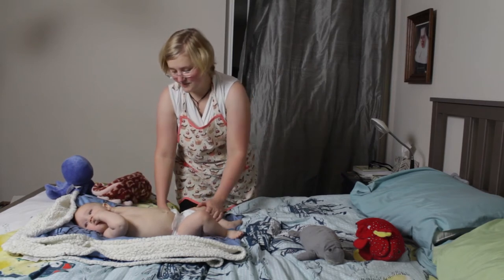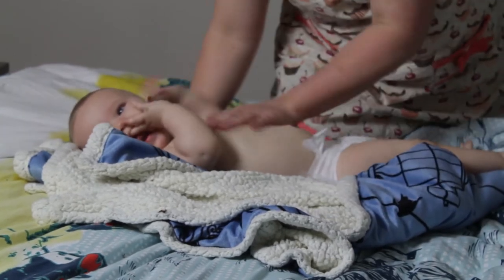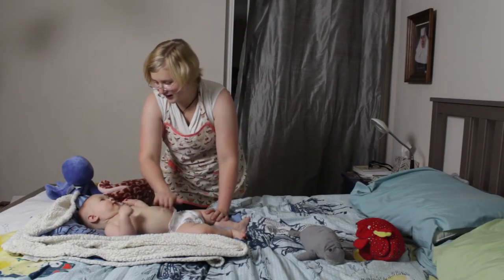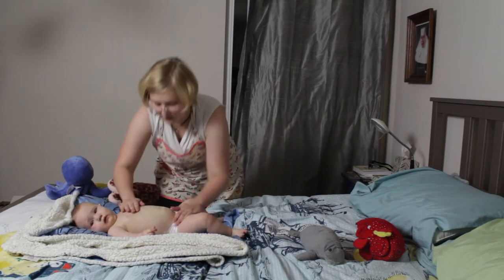Now what you want to do is tenderize the baby a little bit. You just do that by rubbing your hands up and down like this, and sometimes it helps to just give the belly an extra pat like that.